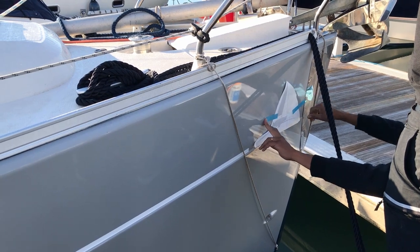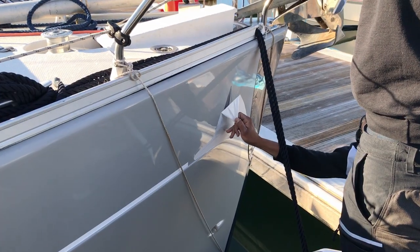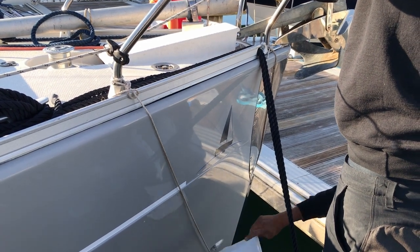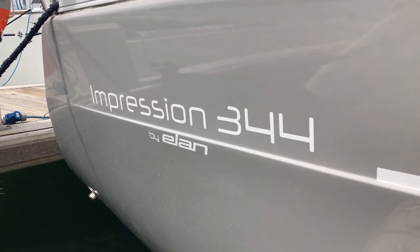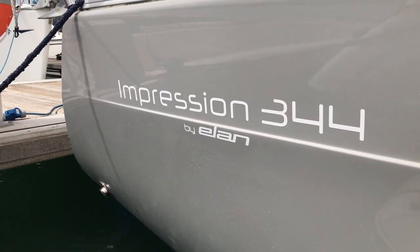Vinyl is the de facto standard for boat lettering and general decals, so it would be a missed opportunity if I didn't get the Confident Sailing logo pinned onto the bow. The guys also replicated all the Elan logos, linings and markings very precisely, so she looks as good as the day she was launched.